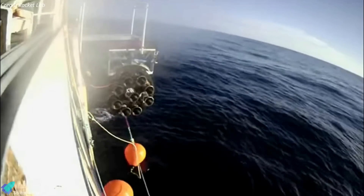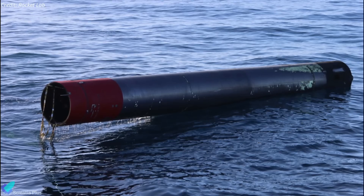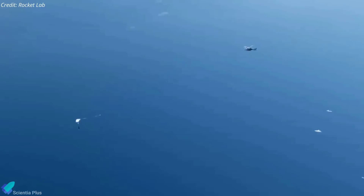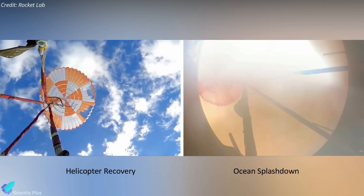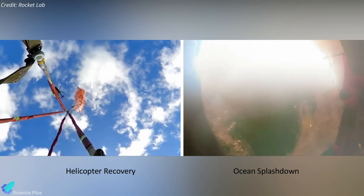Rocket Lab recovery teams retrieved the booster from the ocean and brought it onto a vessel using a specially designed capture cradle. The recovery is part of Rocket Lab's ongoing work to make the Electron first stage reusable. Initially, Rocket Lab planned to use a helicopter to catch falling boosters, and they even tried it once. However, the company ultimately decided against a helicopter in favor of the less complicated ocean splashdown method.